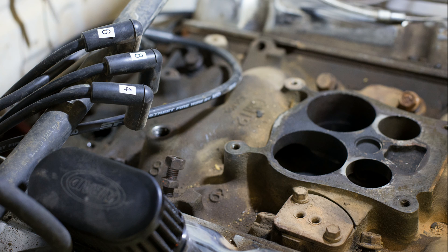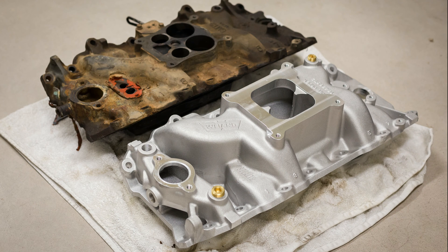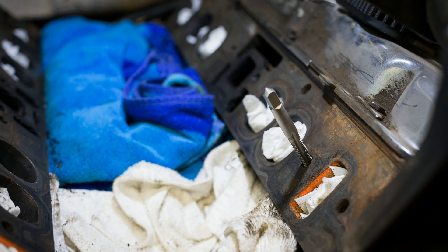Swapping the intake manifold required removing the distributor, so I took the time to label all the plug wires before removing them. Look at what a mess the stock manifold was. Side by side you can really see the differences between the manifolds — look at the length of those runners. That stock cast iron manifold was so heavy I had to climb up into the engine bay and muscle it out.